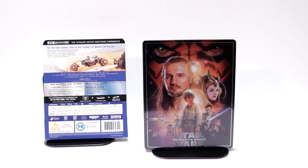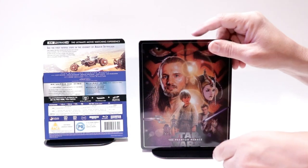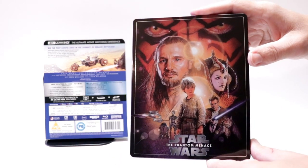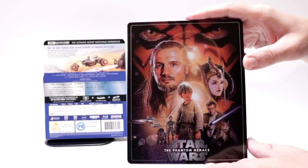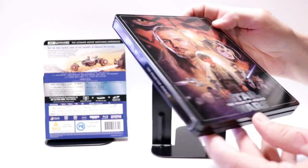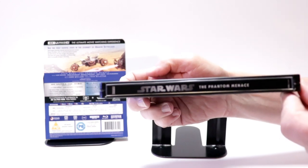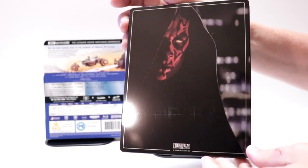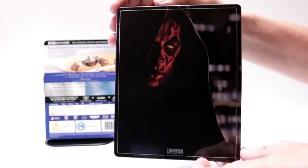I've got the wrapper off and the j-card removed. Some really nice artwork here on the front with the title. It is a kind of semi-glossy steelbook. There is no embossing or debossing. And here's the spine. And here's the back.